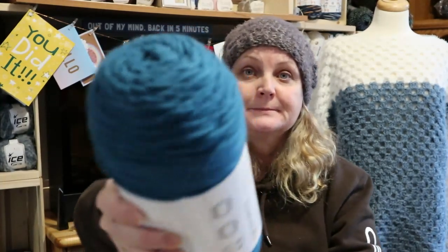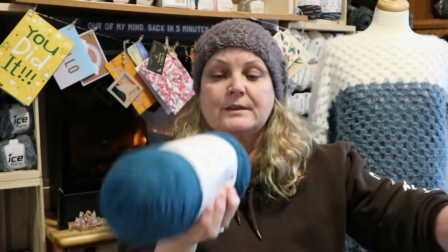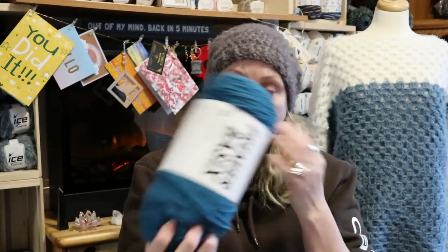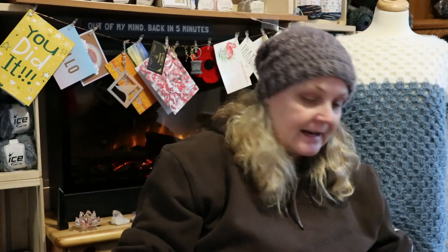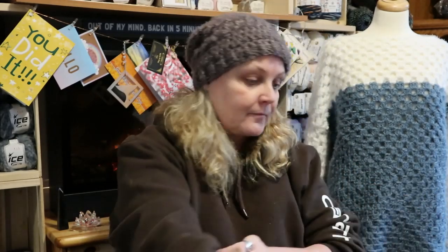And I am absolutely in love with this color - it's called Peacock, and it's dark. The nice thing about all of these is they have the center pull, which makes life a little bit easier. I also got White, which is white, and a Cream for Sandy's blanket which is in the other room with the yarn I'm using for her blanket.